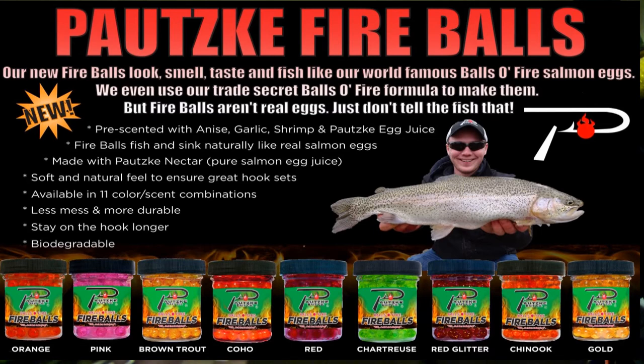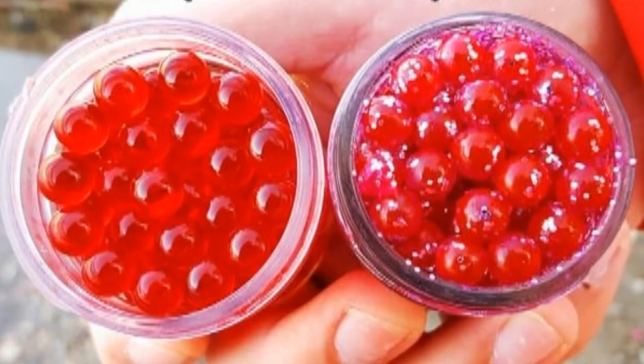I like to fish the salmon eggs on light line — four to eight pound test — for the most part in most situations. Keep in mind you're going to go through quite a few salmon eggs. I would recommend you go out and purchase some of these, as they could become one of your new favorite baits in your tackle box.